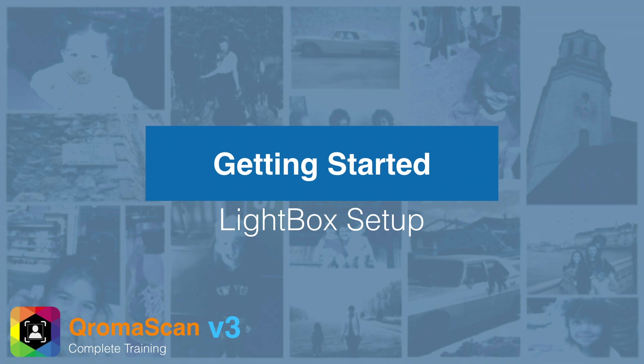In this section, we're going to put together the Chromascan Lightbox and show you how to set up the Chromascan Slidebox to set up slides and negatives.